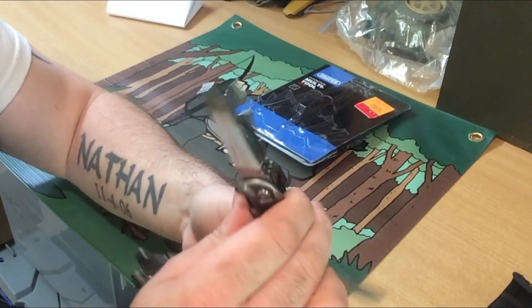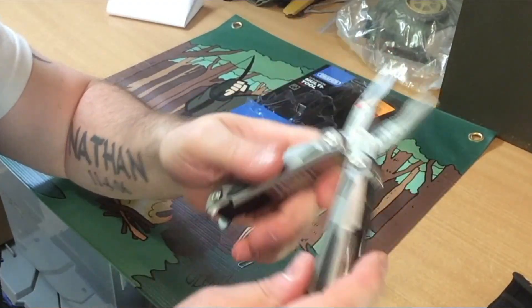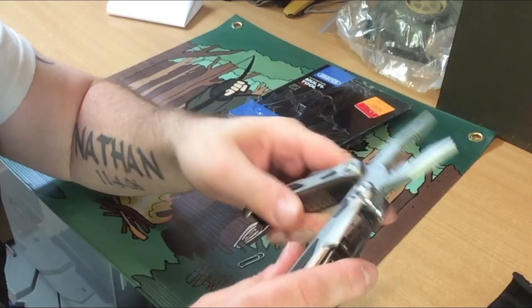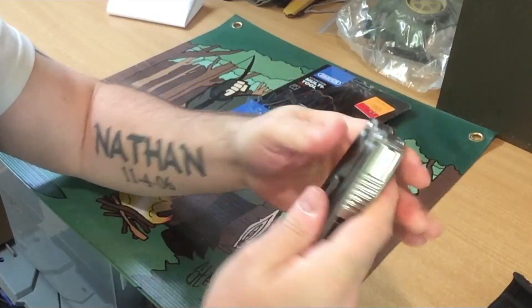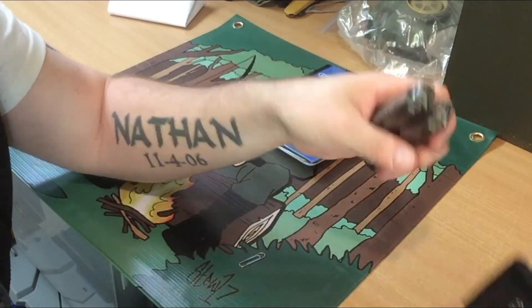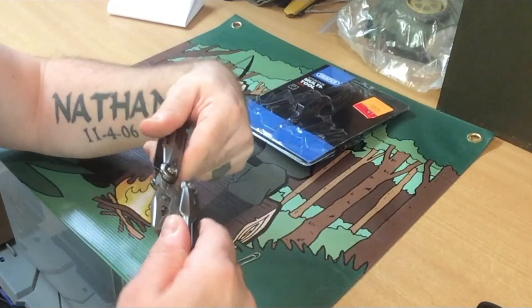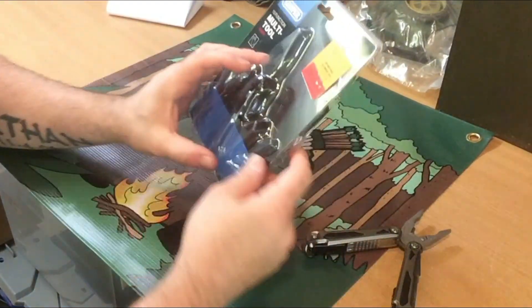What was it on the packaging? It says 13 function tools. Like I said, it's got nice spring-loaded pliers there — comes back nicely. Compared to the Leatherman Wave, this is a lot bigger. The Leatherman Wave is only about this size. But like I said, 12 pounds.